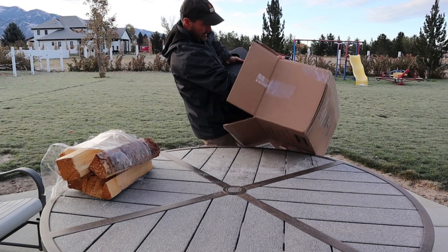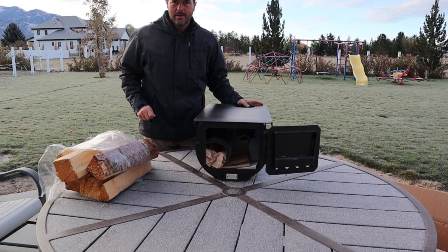Hey everybody, this is Charlie with Competitive Edge. I'm showing the Colorado Cylinder Stove — this is the Spruce model.